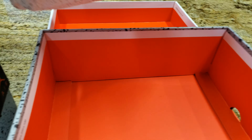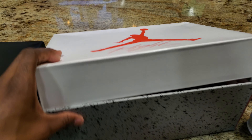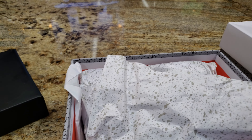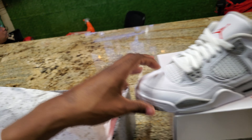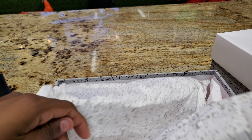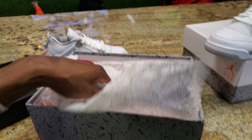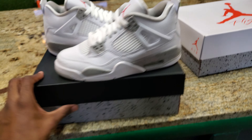This is a size 8 right here. Pull this bad boy out the box, got the paper and all that good stuff. Then we're gonna pull out the grade school size to see if there's any difference. The paper is the same. The only thing different I see is the box top — grade school got the black, men's has the white.